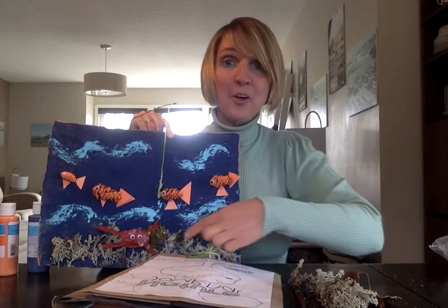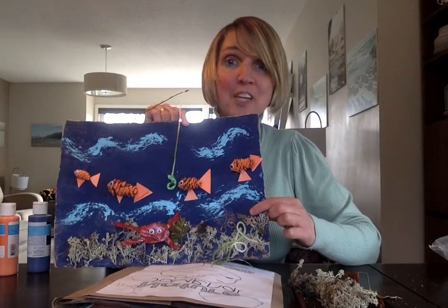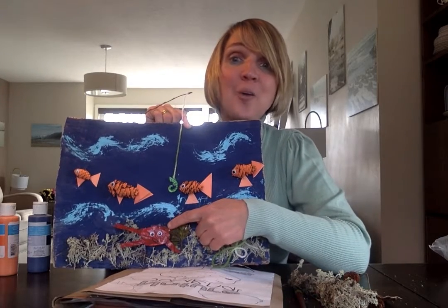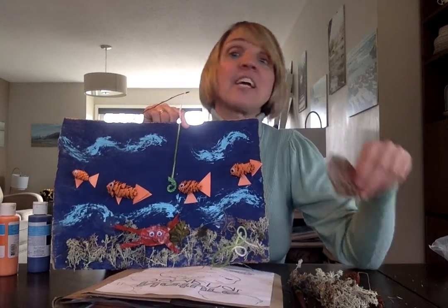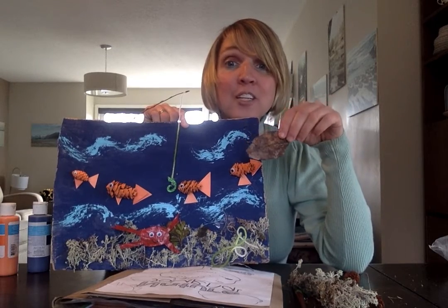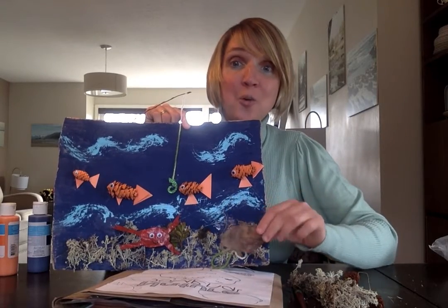At the bottom, I put all the coral for the coral reef at the bottom of the ocean. And you'll never guess what this guy is — he's a crab that I made. It might look like I made him out of construction paper, but what I actually did was take a leaf, paint it red, wait for it to dry, and then I cut it into a crab shape. I couldn't believe how well it turned out!